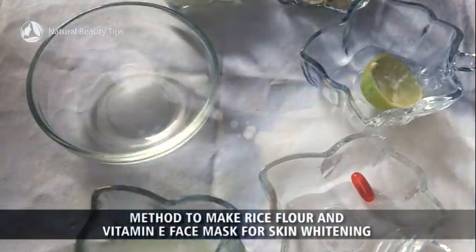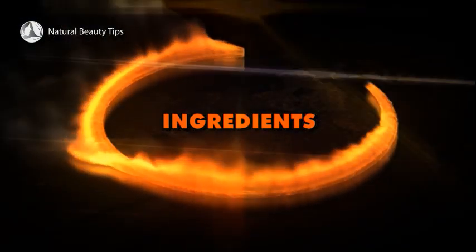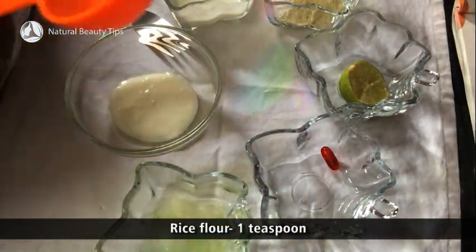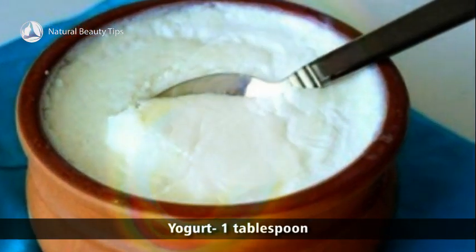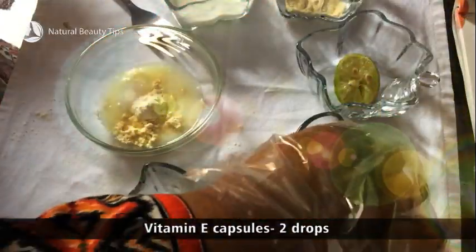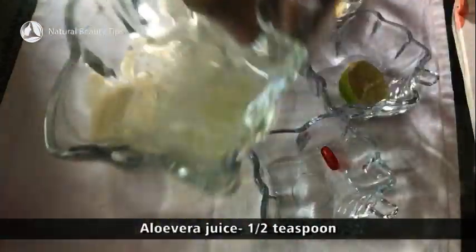Method to make rice flour and vitamin E face mask for skin whitening. Ingredients: rice flour, 1 teaspoon; besan, 1 teaspoon; yogurt, 1 tablespoon; vitamin E capsules, 2 drops; aloe vera juice, 1 and a half teaspoon.